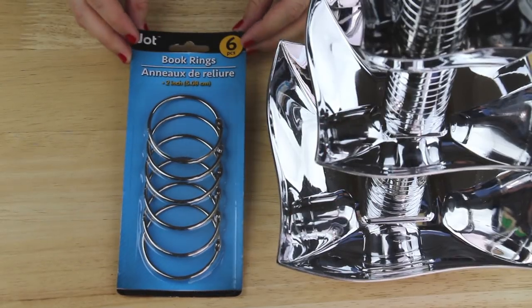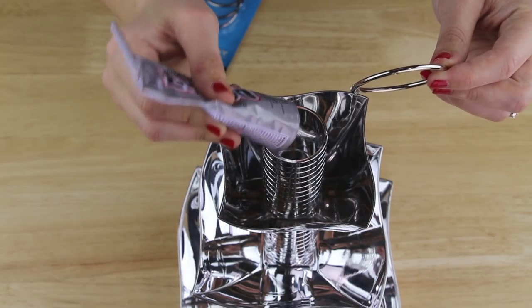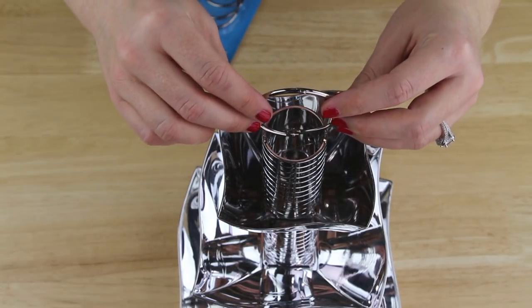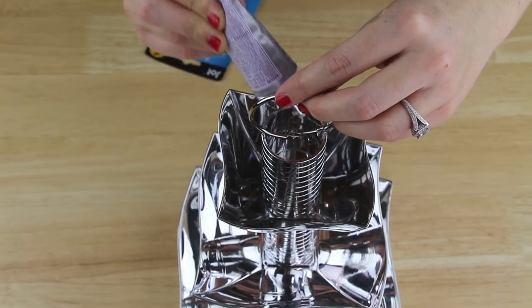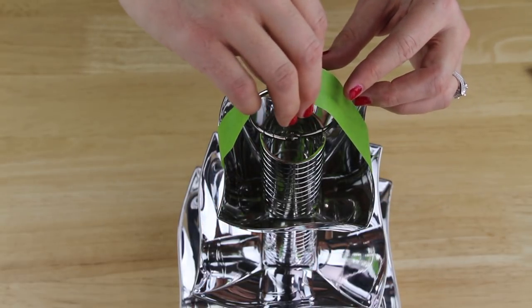For the top, I'm using one of these large book rings that I found in the office supplies at my Dollar Tree. I applied E6000 to the edges of the top napkin ring, then placed one book ring standing up inside of it to be sort of a handle on top. I added more E6000 on top of the book ring and the napkin ring, then used painter's tape to hold the book ring standing up in place while the epoxy dries.